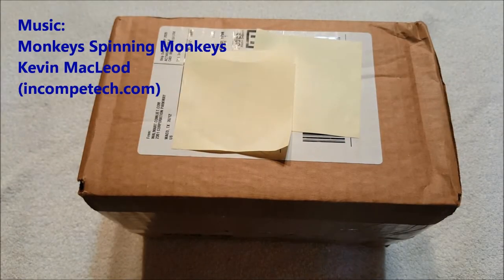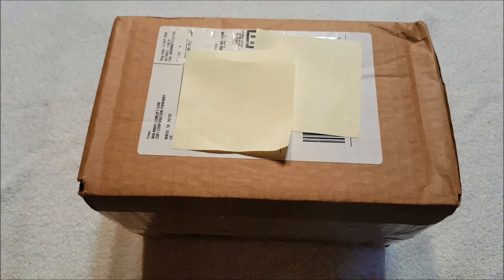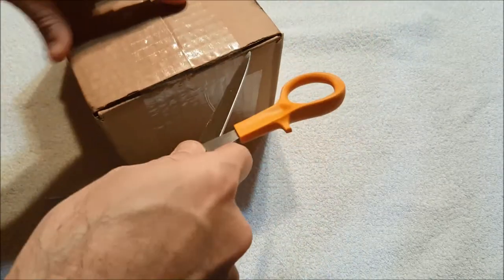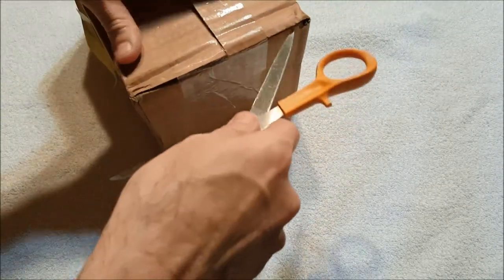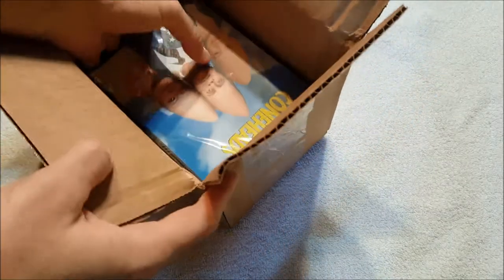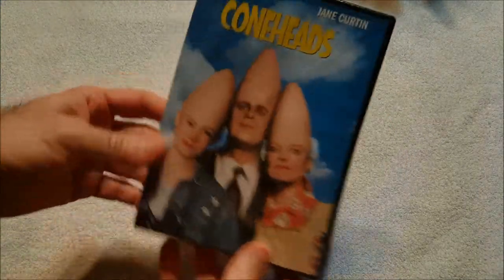Hey everybody, it's Andy, aka Max Rider. We are back with another unboxing video — I haven't done one of these in forever because I haven't gotten anything in a long time, but I broke down this week. I saw some stuff I wanted and ordered this a couple days ago from Walmart. I hate Walmart, but I'd rather order from them than Amazon. The packaging looks pretty lousy — everything seems mostly loose in here, which is pretty awful.